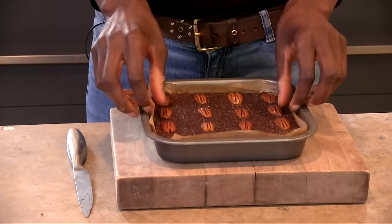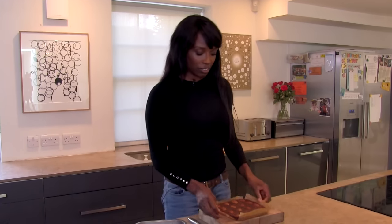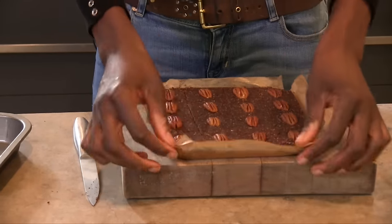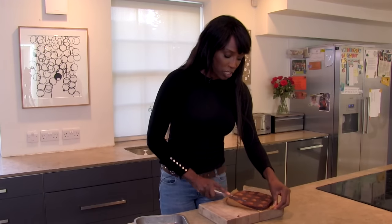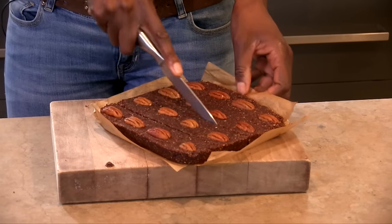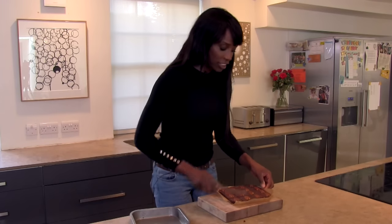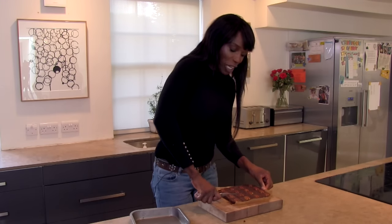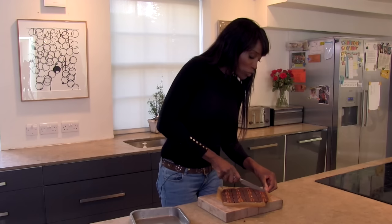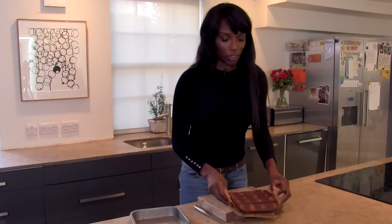These are nice and firm, so I'm just going to pull them out. Simple, really easy. If they're not coming apart just run your knife along the lines again. And there you have these really easy, no-bake, gluten free, refined sugar free, and dairy free chocolate brownies.